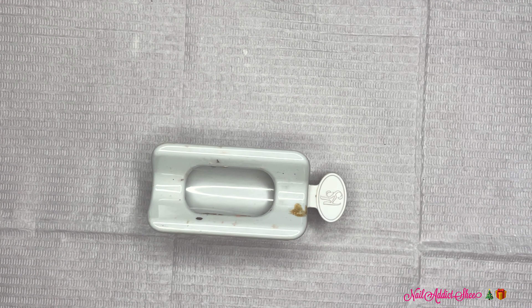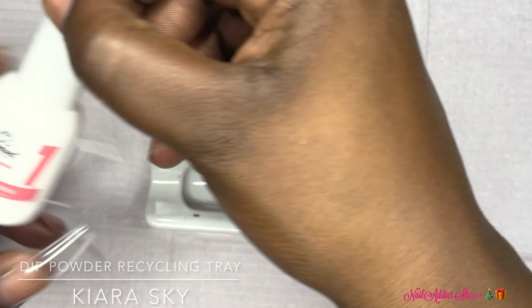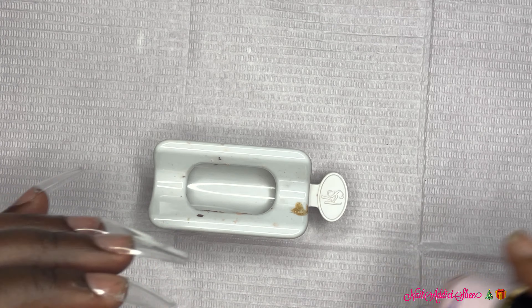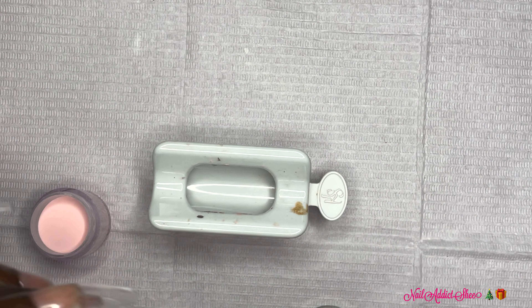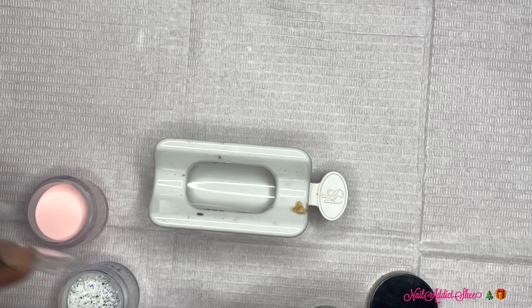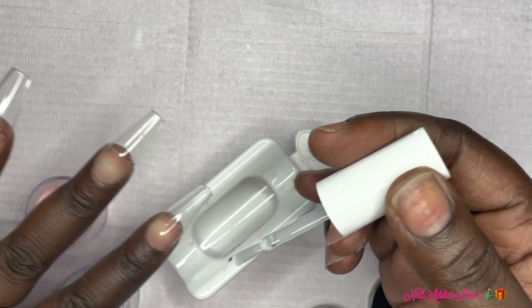I'm going to go ahead and get started with my set. I'm using my Kiara Sky recycling tray and going in first with the base on all of the nails. You want to apply the base to the nail in its entirety. Make sure when you're applying your base for dip powders that you're not getting it on your skin, because anywhere you place the dip base, the dip powder will stick.